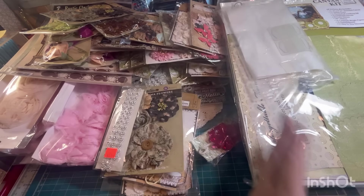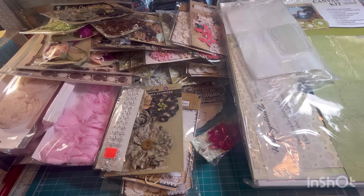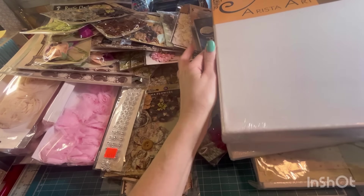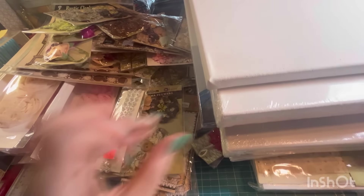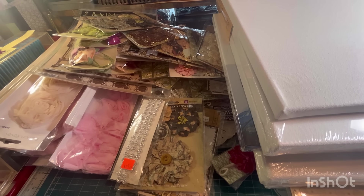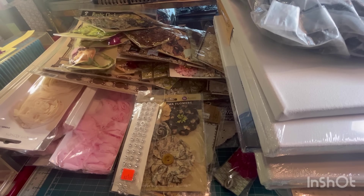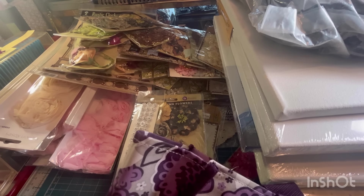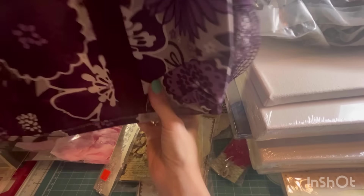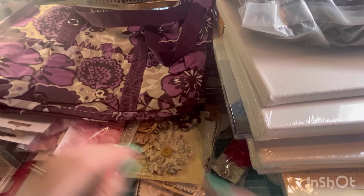These are like hang tags. A bunch of canvas. And then we have — wow — zip ties. There are a bunch of these totes in here — they're like craft totes for crafting on the go.